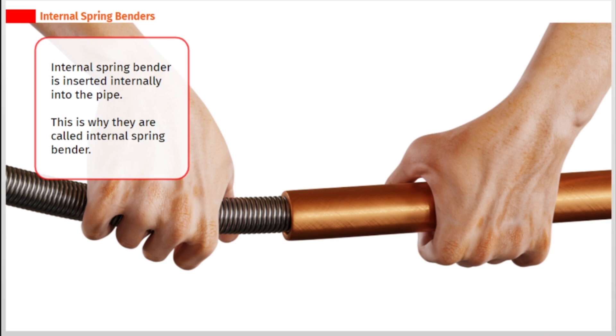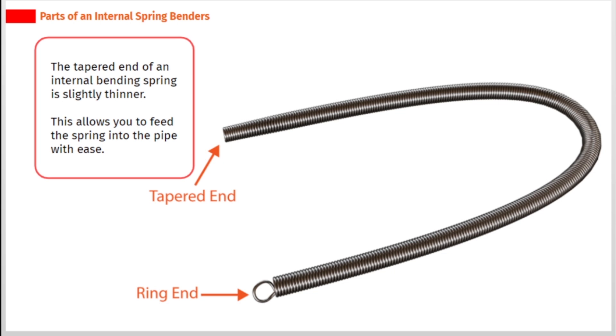Internal spring bender is inserted internally into the pipe, which is why they are called internal spring benders. The tapered end of an internal bending spring is slightly thinner, which allows you to feed the spring into the pipe with ease.